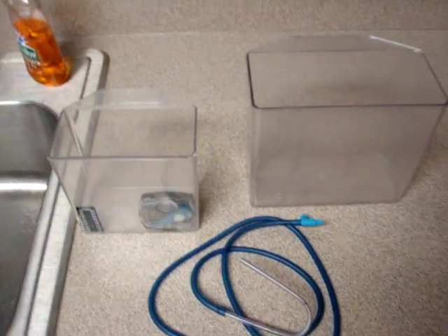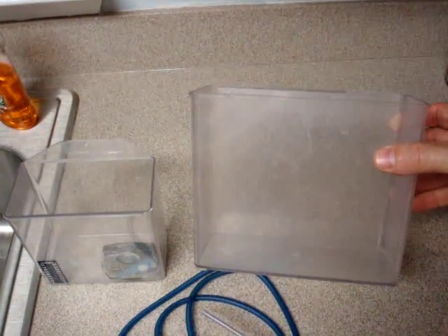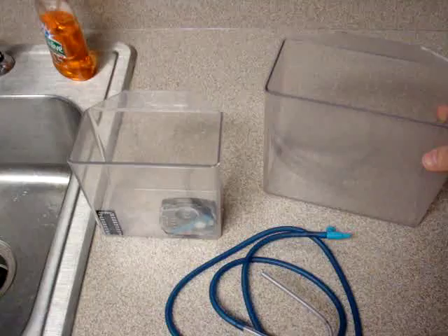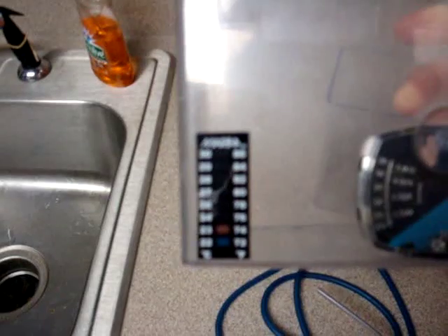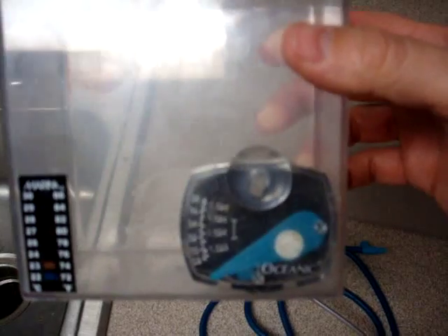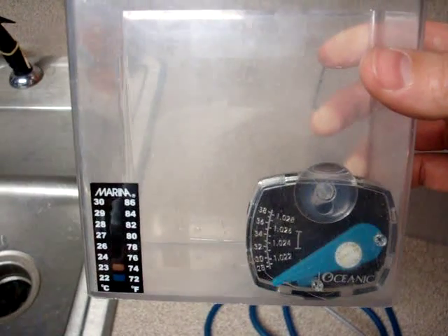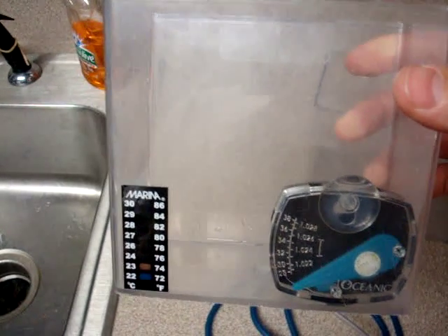First I want to go over the equipment. I have two catch cups here. This is a large catch cup — Lees manufactures these, and most fish stores sell them. These are the things that people actually scoop fish out of fish stores with. This is a small catch cup, and on here I've placed an adhesive $2 thermometer on the left side and the new Oceanic BioCube hydrometer on the right side. What this allows me to do is to see if the temperature and salinity in this container is the same as the tank that I'm going to put the fish in.